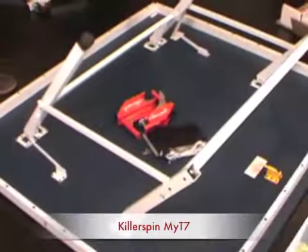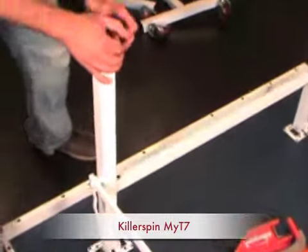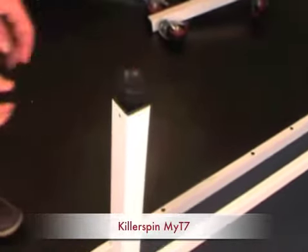The top is made of MDF, which is medium density fiberboard. It's 7 eighths of an inch thick — very thick. The frame is made of steel; that's an inch and a half steel tubing right there.